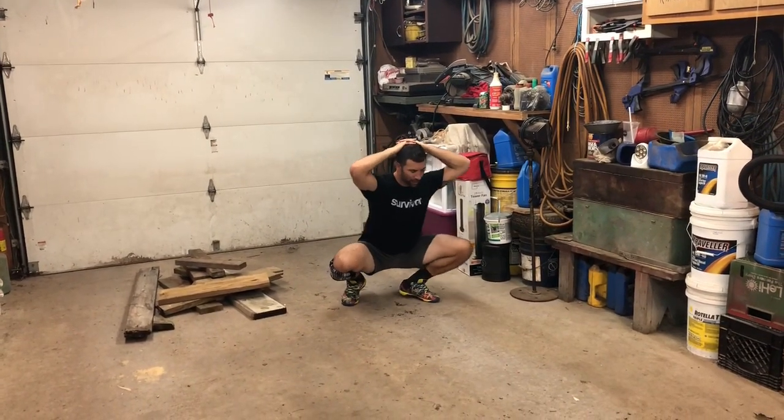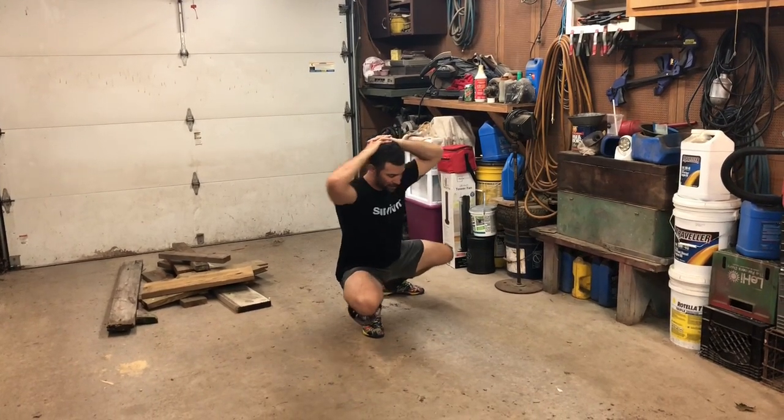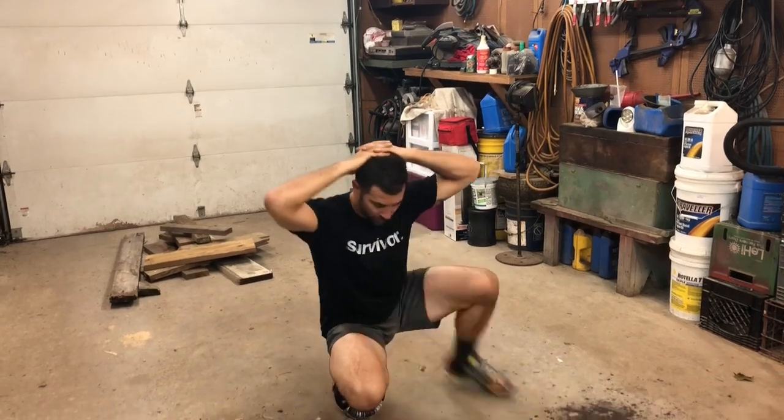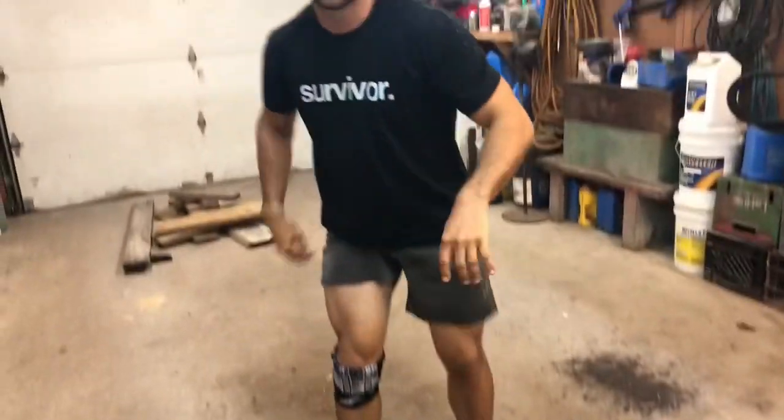Open one leg, then step with the opposite leg that's open, and transfer your weight. This leg opens, then you come through. I wore the shortest shorts I could just so I could show a little thigh — so you get the idea. Stay as deep into the squat stance as you can.